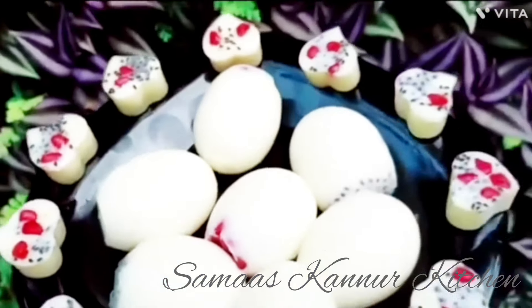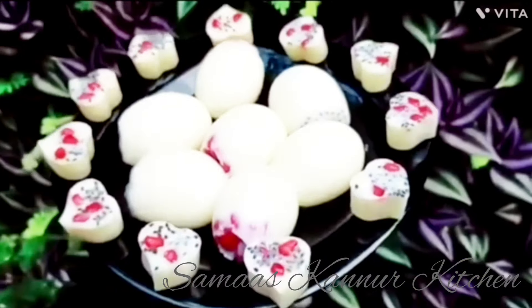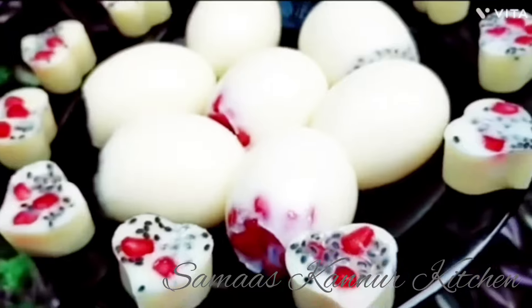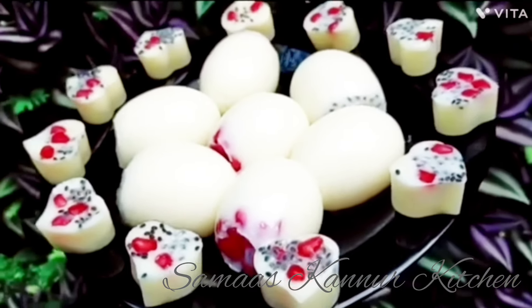Hi friends, welcome back to my channel. I am going to make a sweet recipe. I am going to add a few ingredients — I am going to add about 10 ingredients.